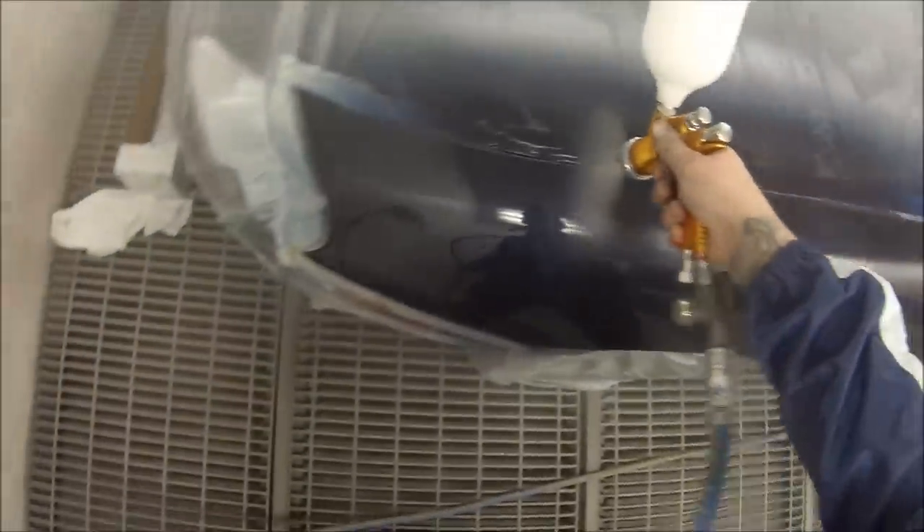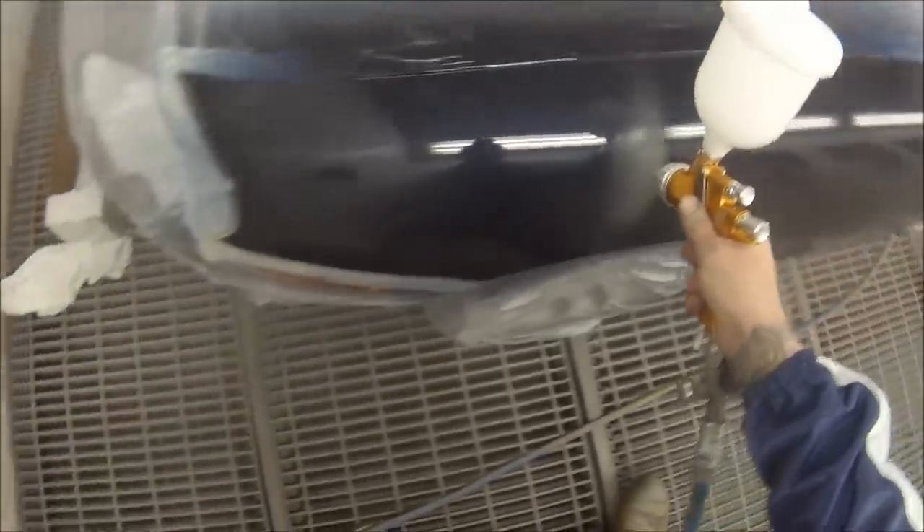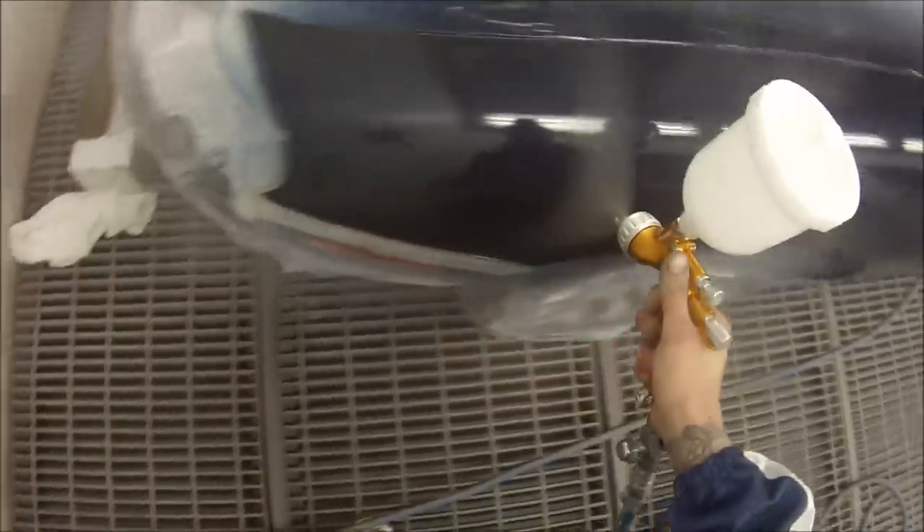Another little thing I decided to do was to heat the clear up. While I was painting the base coat, I brought the clear into the booth. I had the booth heating up at approximately 30 degrees, and that helps the clear flow out a bit because it's already starting to warm up before it hits the panel.